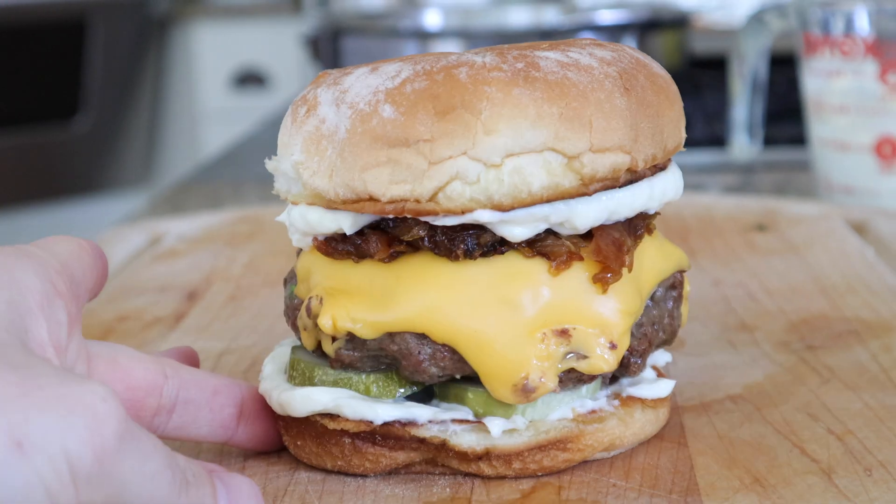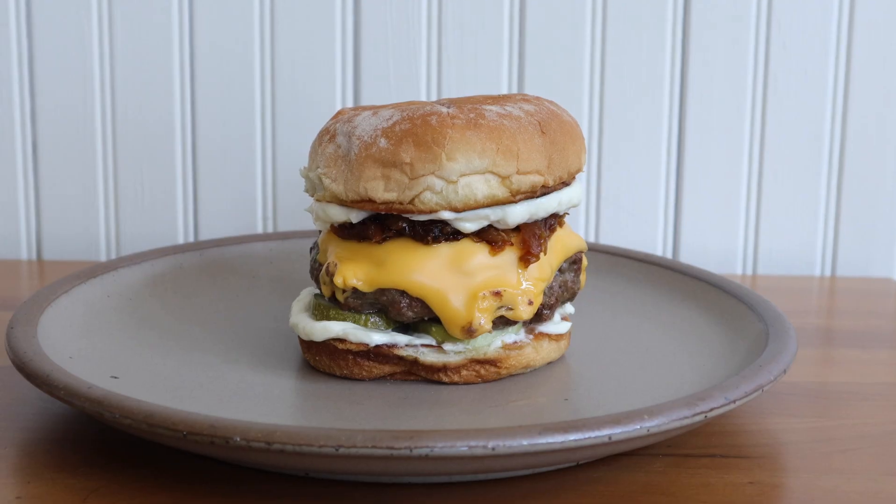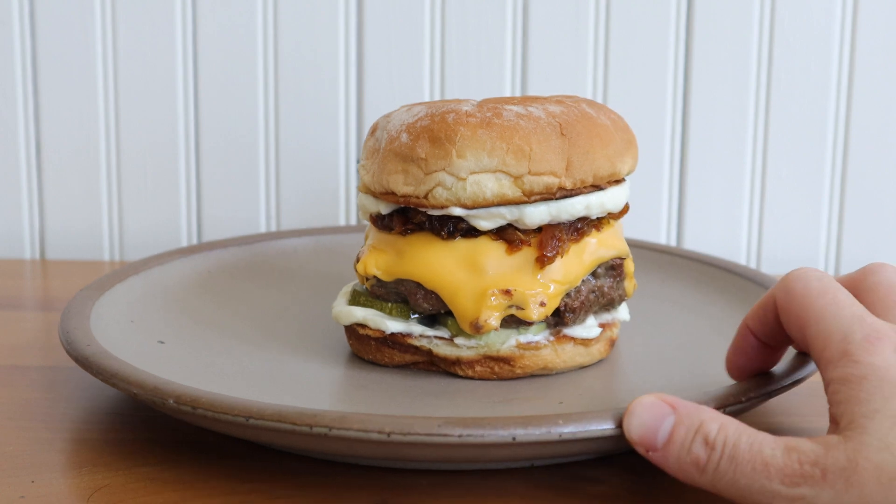Haters will say that this cheeseburger has too much mayonnaise — and that's subjective, and I don't agree with you.